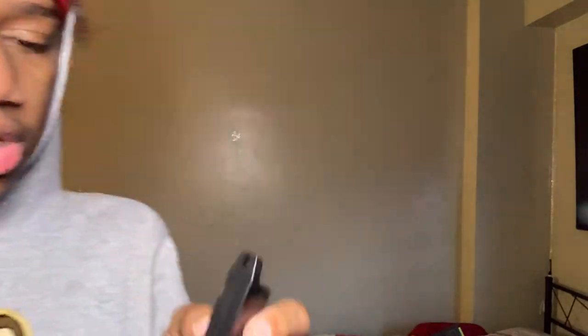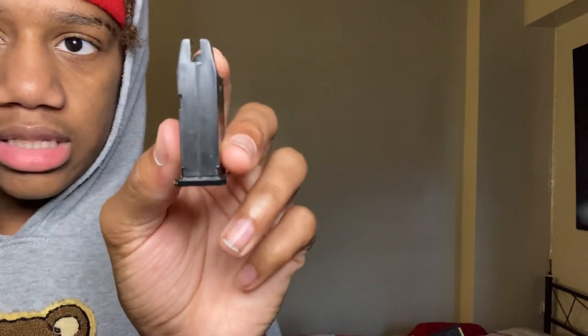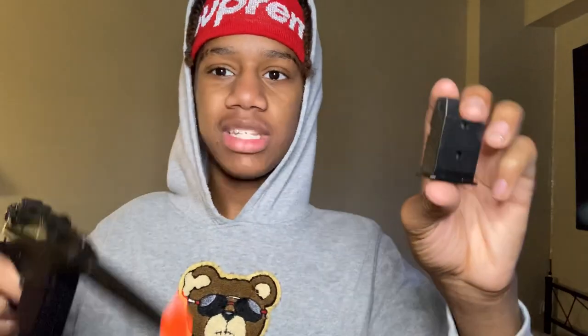Which do you prefer — the extended mag or the little mag? The little mag looks like it holds about six or seven BBs. Look how small that is — this might actually be the world's littlest mag, no cap. Let me know in the comments if I'm right or wrong.